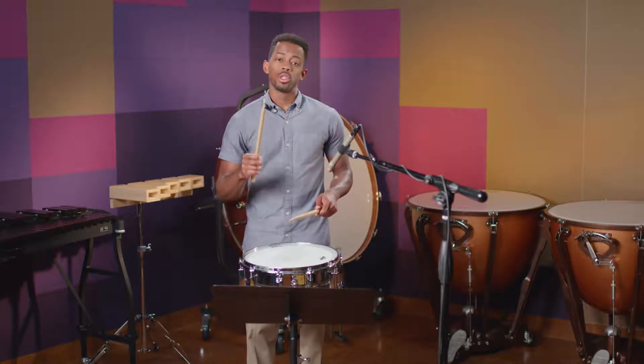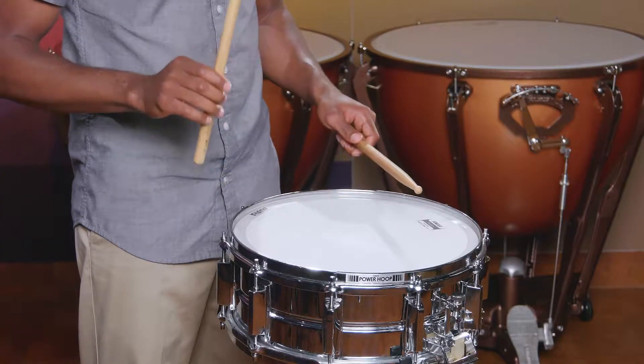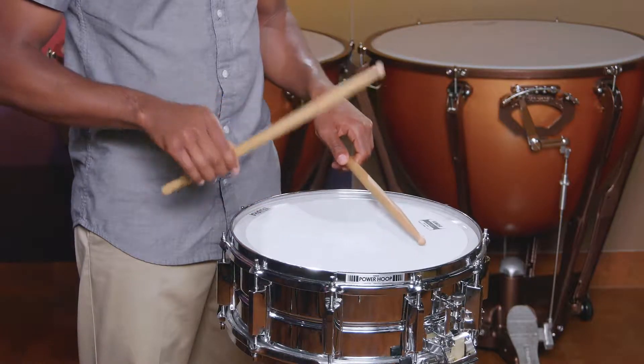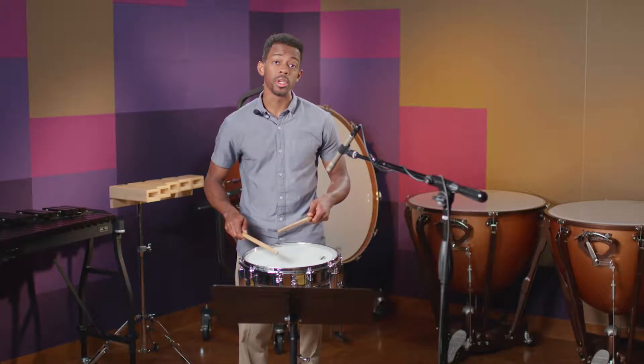Now exercise three is how we're going to connect the rolls together. So when you start your right hand, just before it ends, start the left hand. Now we're going to speed it up.